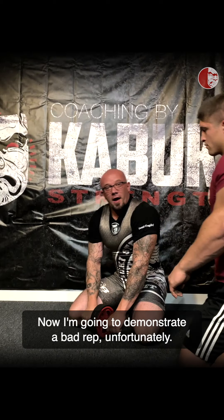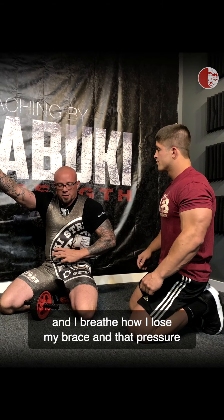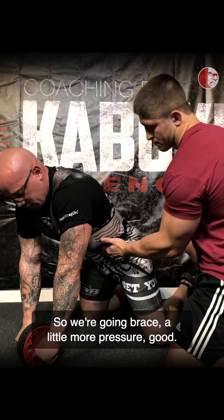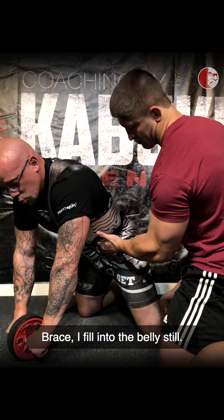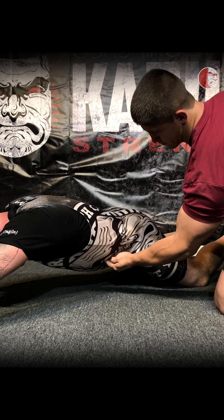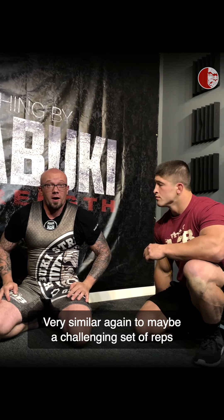Now I'm going to demonstrate the bad rep. I'm going to have Brandon poke me here, and you should be able to see when I'm holding extension and I breathe how I lose my brace and that pressure from Brandon comes into my belly. So we'll go ahead and brace — a little more pressure — braced, I fill into the belly still, it's a nice good brace, and then when I hold extension I lose that. And then I come back up. Very similar, again, to maybe a challenging set of reps in my squat — I unrack, I'm braced good, I do a good job breathing into my belly, I walk out and get a couple good squats, and then I get tired and I lose it.